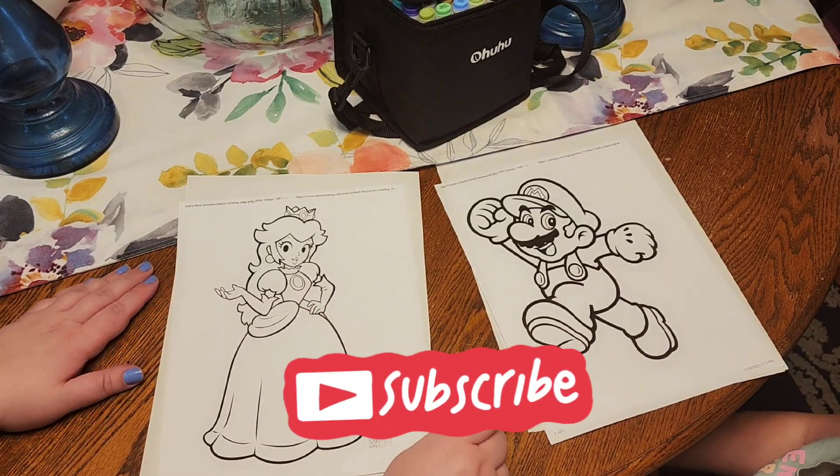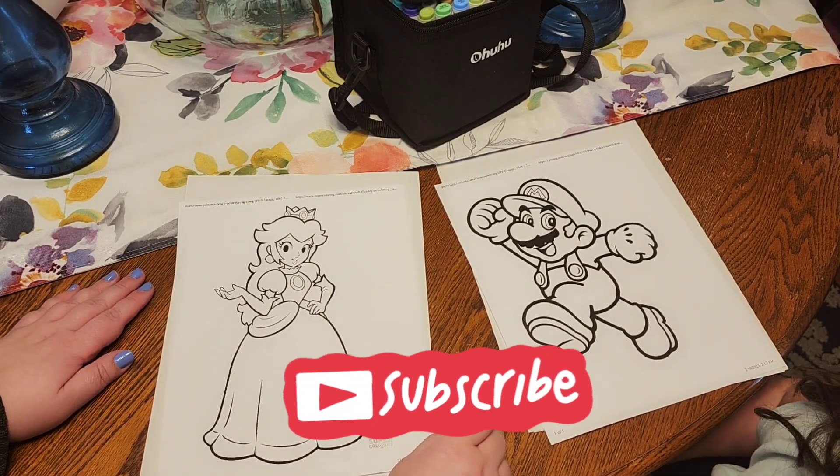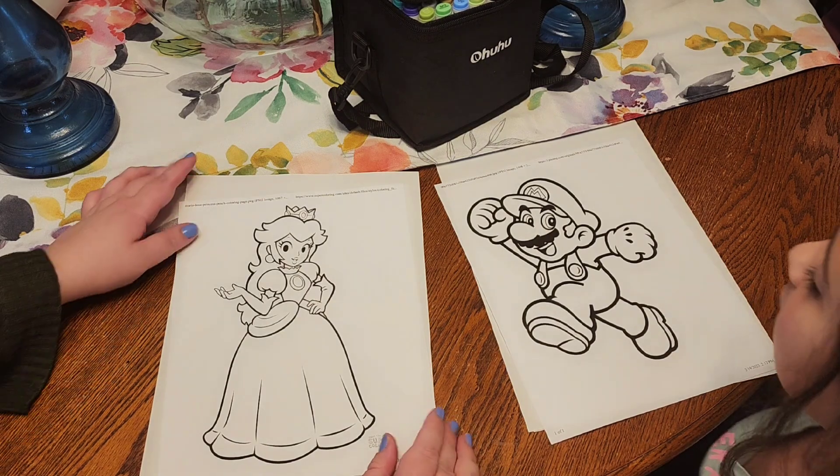Hi guys! I'm LMD. This is the night. Today we're doing a coloring video.